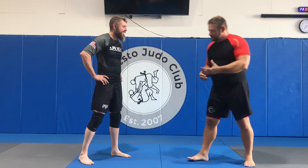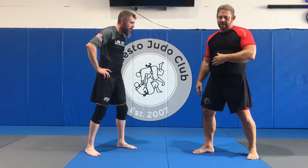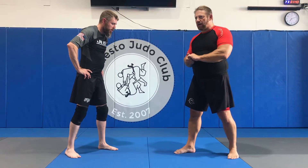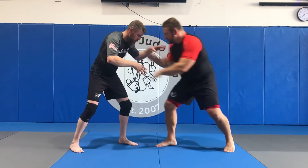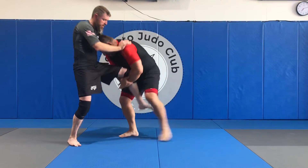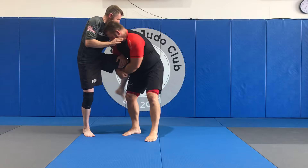We're going to talk about shooting a single leg. He counters with a wizard crossface and I go to a body lock. I'm in here coming in with a low single, head in. He wizards and crossfaces me.